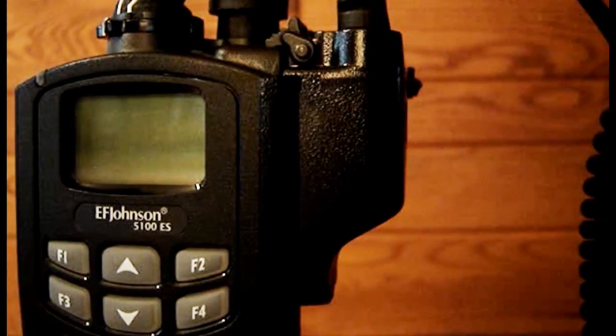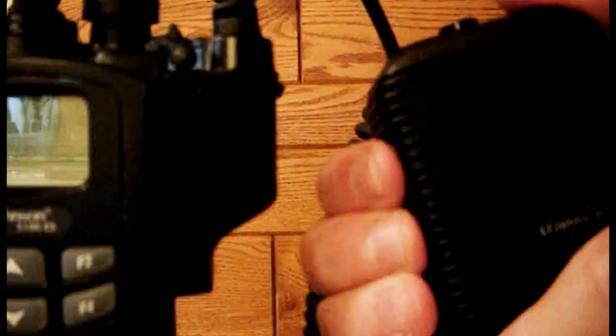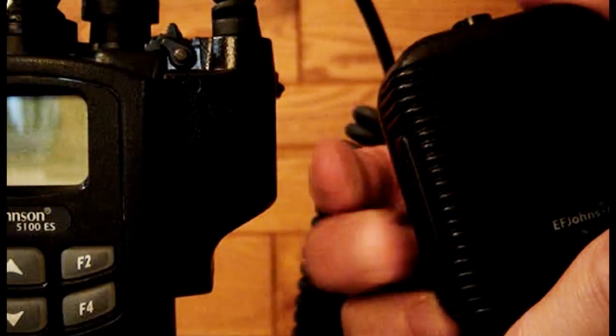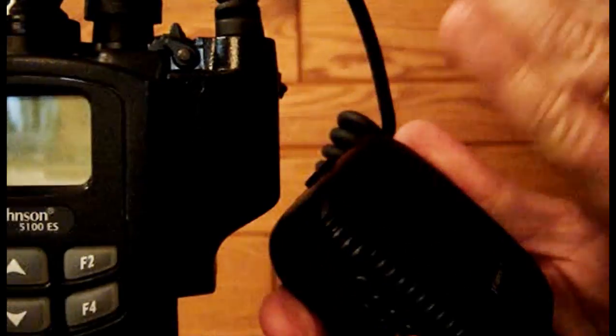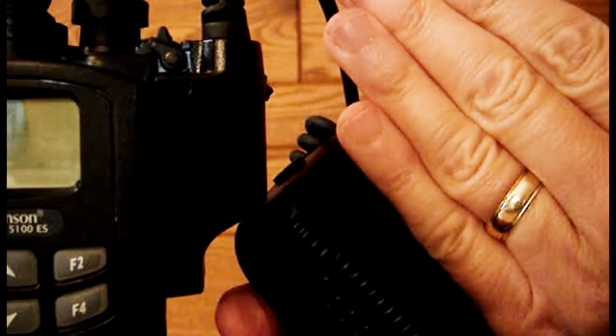When you talk using the external microphone, press and hold the button on the side of the microphone. Release the button when you are done talking. When speaking into the microphone, hold it 2 to 3 inches from your mouth — that's about one hand width from your mouth.